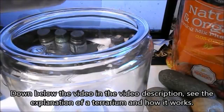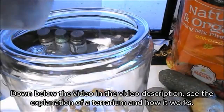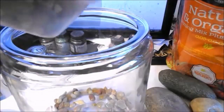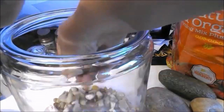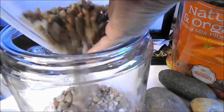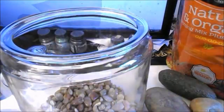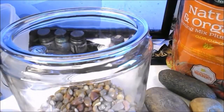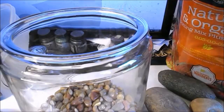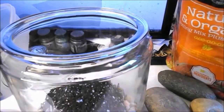I'm going to put the pebbles in — I recommend putting them in by hand so they don't break the jar. You want like a couple inches in the bottom. Now moss does not require soil, but if you put some plants in they will need it, and soil will also help bring moisture to the moss.